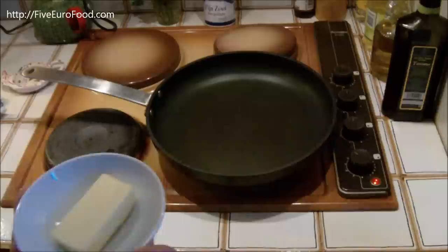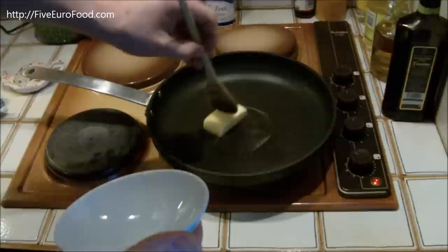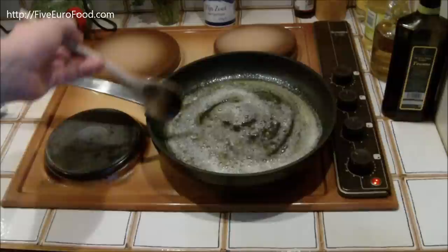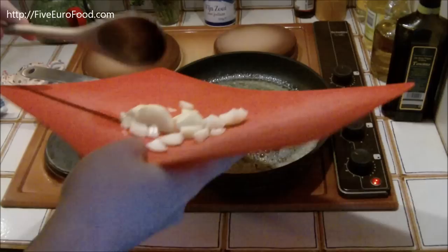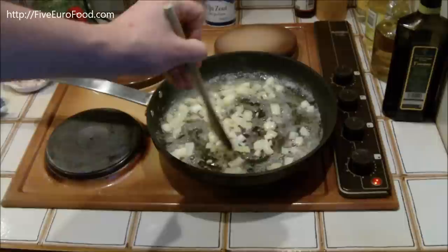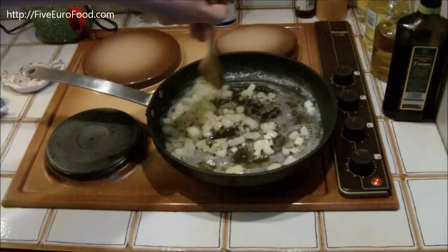So once you've heated up the frying pan nicely, you can go ahead and add in the butter, and then just melt that down ready to put the onions in. Once that's melted, you can add in the onion. And basically you just want to fry this until it's kind of a browny, transparent colour. You don't want to cook it too much. That's turning a nice brown, glossy colour right now.